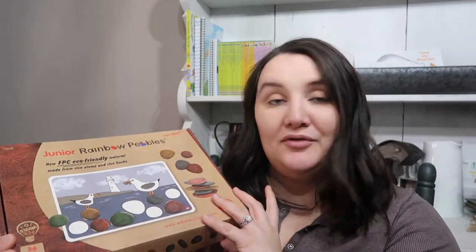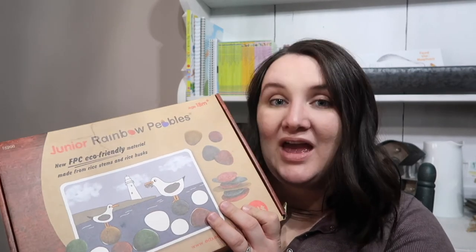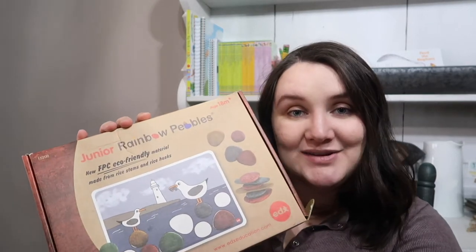Today I'm going to be doing a video reviewing the Junior Rainbow Pebbles activity kit, like a STEAM kit. This was sent to me from Timberdoodle Homeschool Supplies. I will link this in the description box, but I just want to shout out Timberdoodle — thank you so much for sending us this.